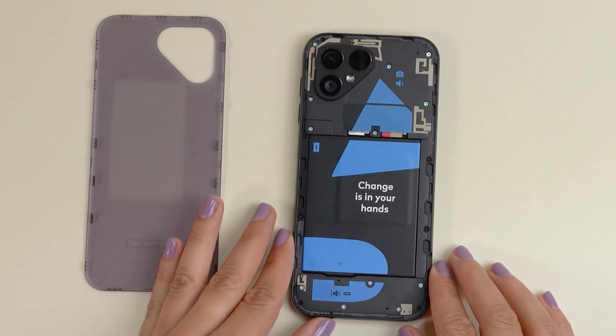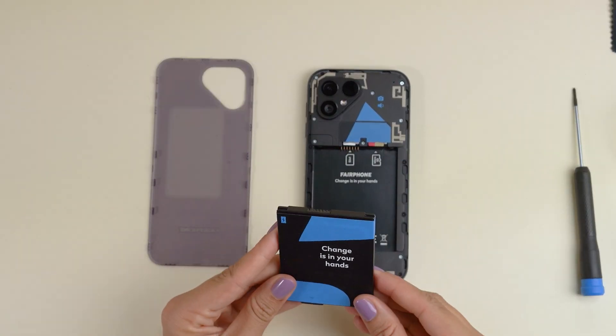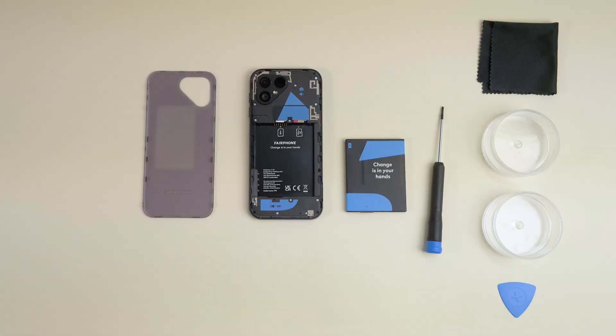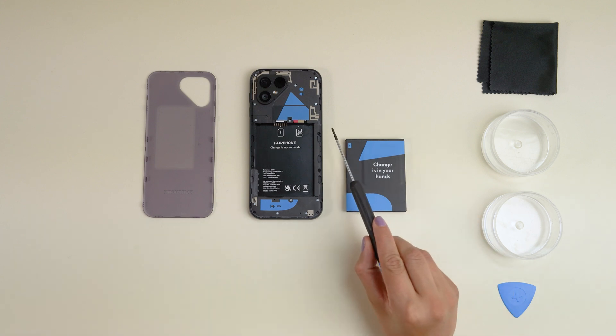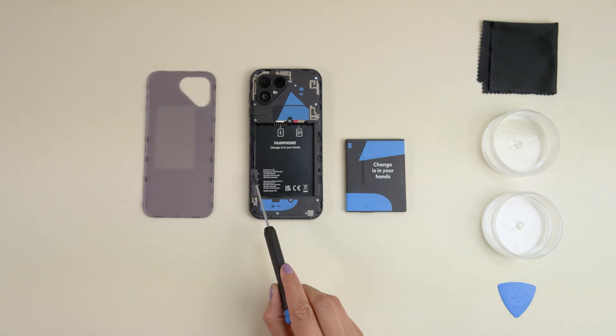Now simply lift out the battery from the little triangle at the bottom — it should come right out. From here on, you'll need your Philips 00 screwdriver. Unscrew the eight black screws keeping the display in place. Make sure to keep them close and safely stashed — you'll need them again later.